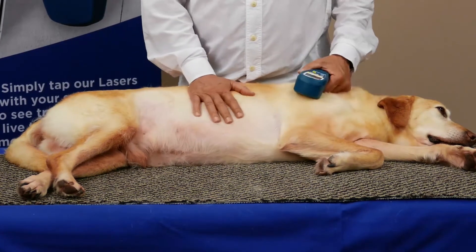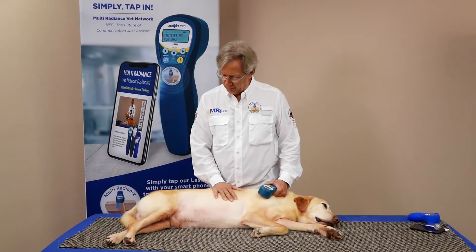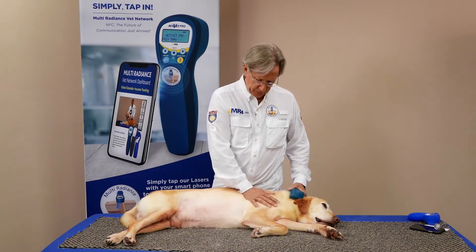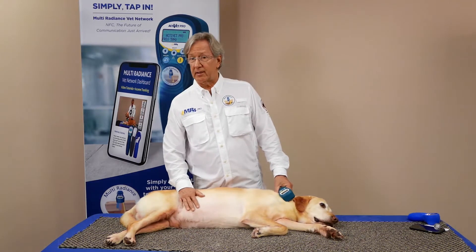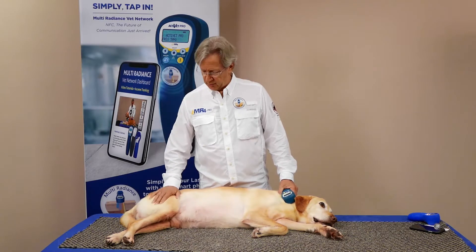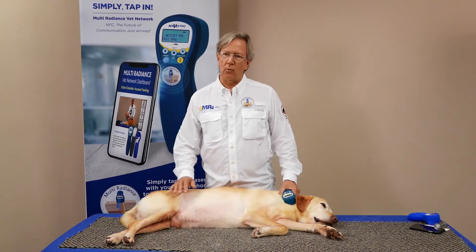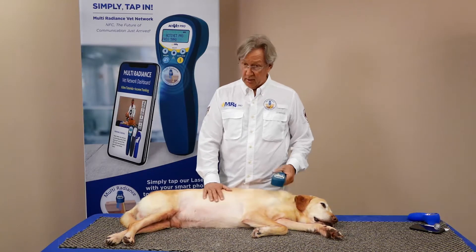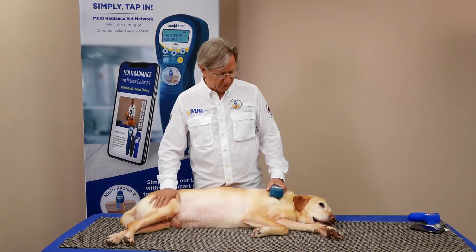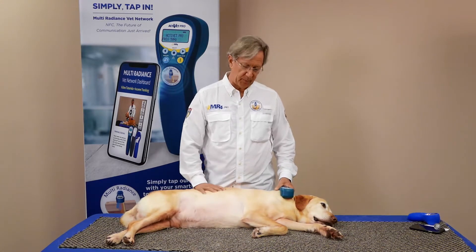That's what's so nice about laser therapy — you're getting a nice endorphin response, you're not getting any pain reactions, you're not getting any overheating or thermal overloading of tissues. Consequently the animal stays very nice and calm. That's what makes our rental laser program so popular too, because when the animal gets to stay home to continue those treatments the vet has prescribed, everybody's relaxed. This is the ideal way to get the best outcomes from your laser therapy.